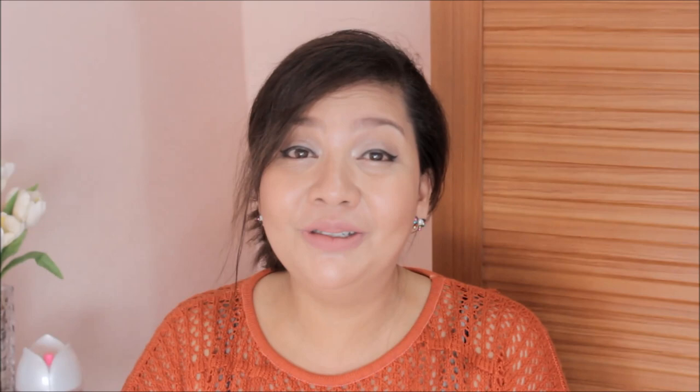More or less, it cost me like 600 pesos. Very affordable, right? If you buy it in store or outside, it will cost you like 1,500 pesos, so it's very expensive. Might as well do it on your own. Today I'm going to show you how to do your own fountain. Let's get started.